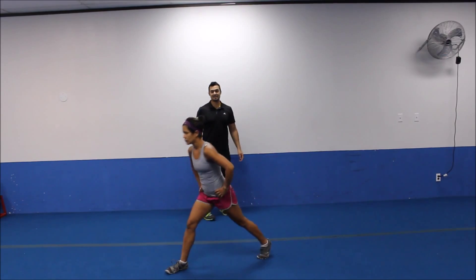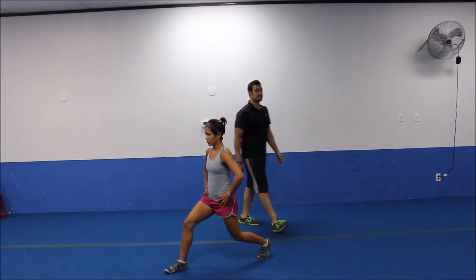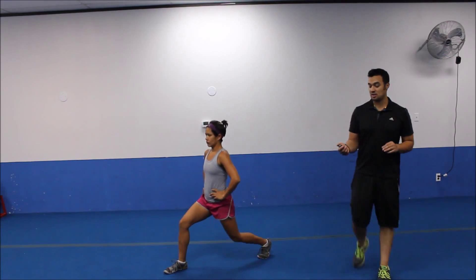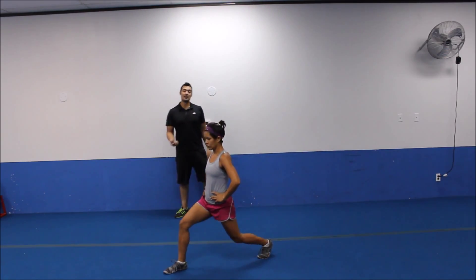All right. Let's go and switch legs. Let's pulse it down. So all you want to do is get that back knee as close to the ground as you can. Then drop it low, drop it low. Slight pulses. Two or three inches up and down. We're going for five more seconds. We're going to move it onto your back. Ready? Three, two.